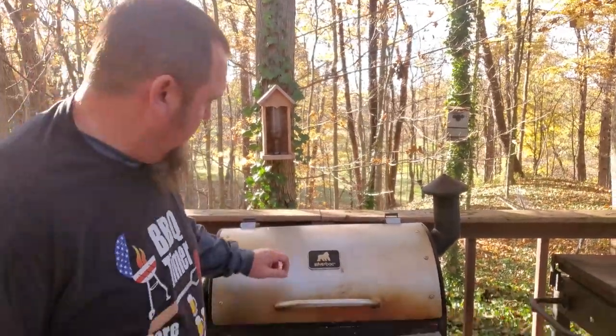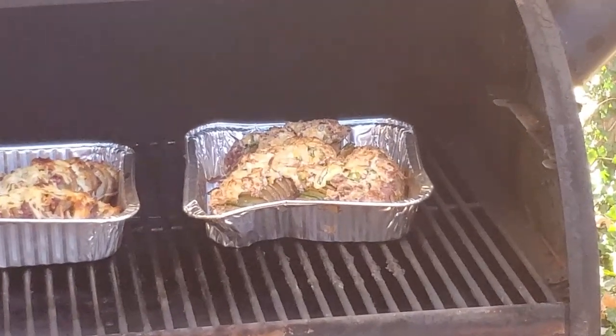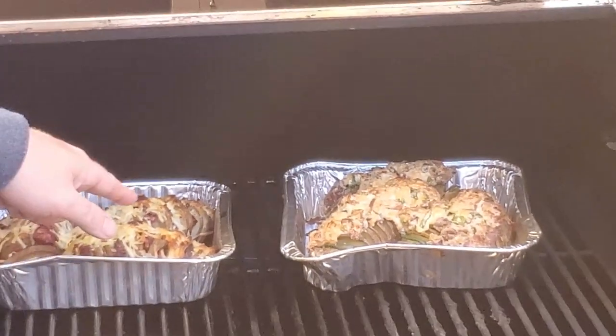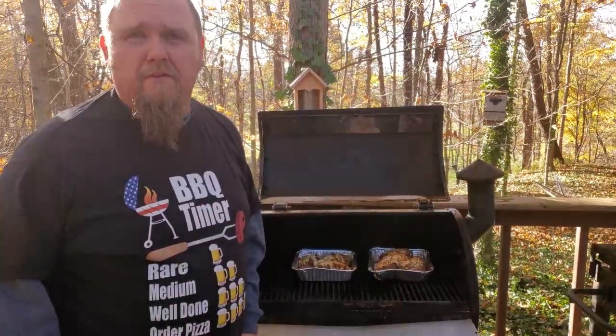Welcome back friends, it's been about 45 minutes. Let's give it a check. If you could only smell this — it smells so good right now. It's already done. Get a close up on this. This looks so good. The browning is starting to happen. We're going to go ahead and get these pulled and plated and we'll bring you back to the grill. Stay tuned.